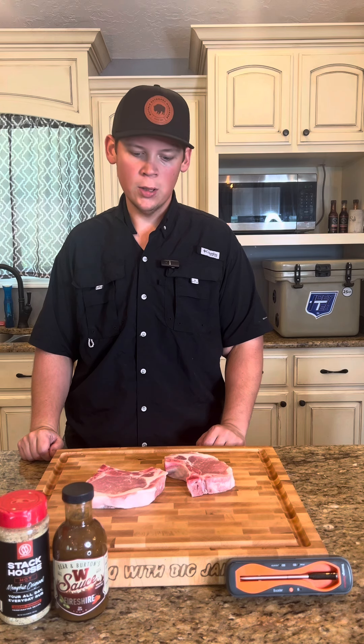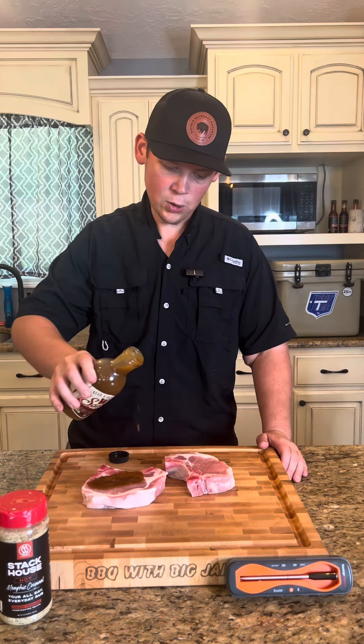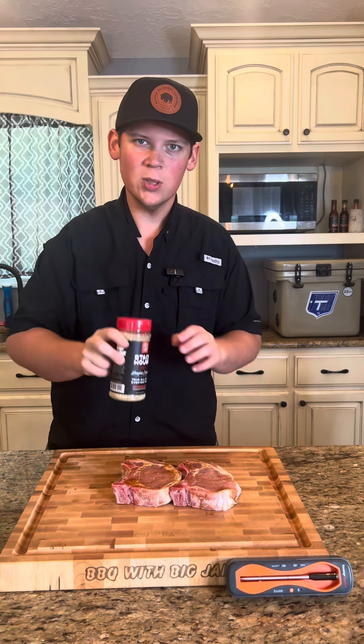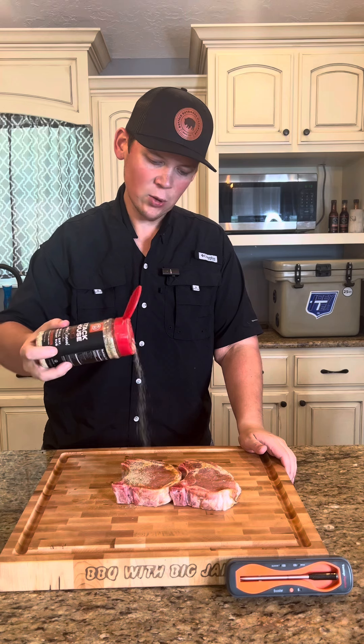Hey everybody, today we're gonna be making some spicy thick cut pork chops on the kettle grill. We've got two inch-and-a-half thick cut pork chops. We'll rub them down with a little bit of Worcestershire sauce — put a little dose on each one, gonna get rubbed down on both sides. Got these nice and rubbed down, now we'll hit them with some of this hot Memphis Original seasoning — a good dose on all sides and even on the edges.